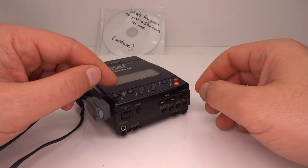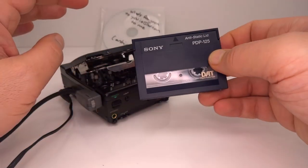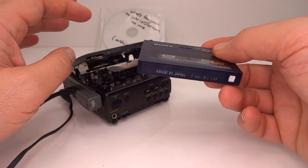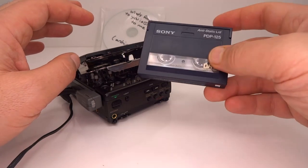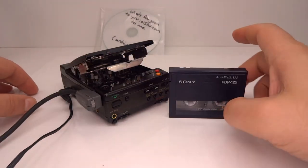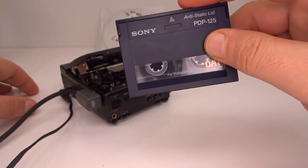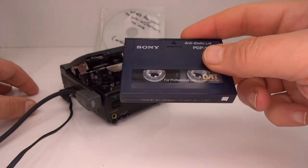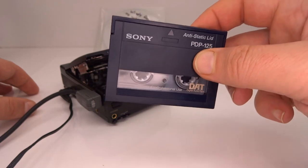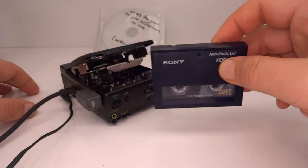I now have on this tape music that I can listen to — a radio play — and embedded in the background hiss that I can't really hear when playing it back is all the data that I've backed up onto the tape. Now comes the question of how I can be sure that this was a successful backup. I'm going to have to work out a way to actually recover this data, because that's the best way to test whether the backup was successful, and that is going to be left for the next video.